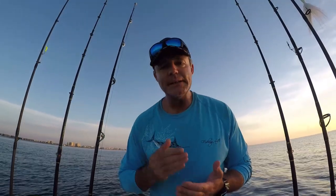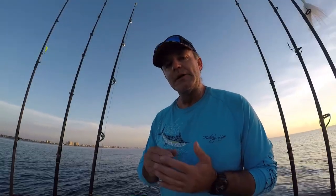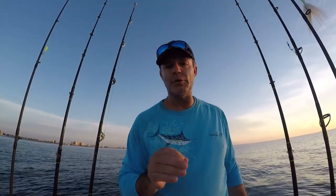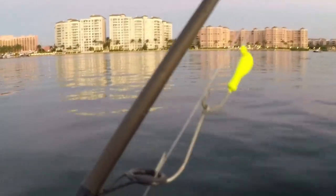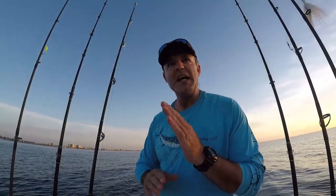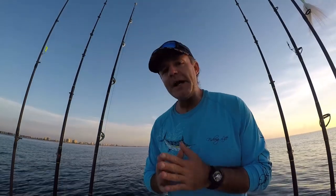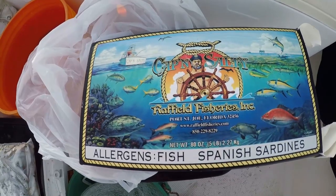The setup I'm going to use for yellowtail: my main reel is a Penn Spinfisher V 5500 spooled with 12-pound smoke blue Momoi monofilament, and I have about an eight-foot leader of Cigar Red Label 20-pound test fluorocarbon. I'm also using a yellowtail jig that I've customized to have double hooks on it to increase my hookup ratio. The bait we're using today will be silversides and Spanish sardines.